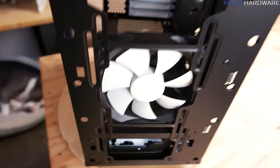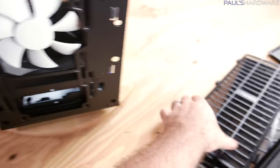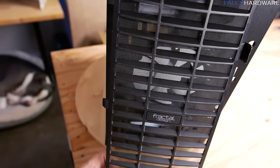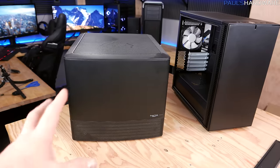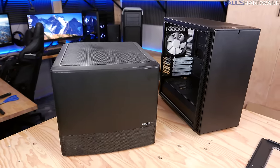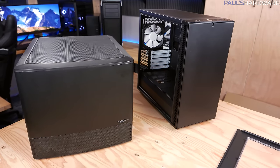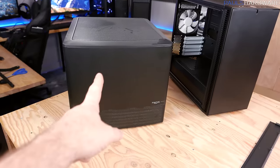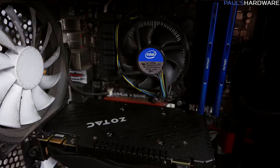One note: when you put fans on this side of the front panel, you do lose the ability to use the dust filter. The system on the left is my HTPC in a Fractal Node 804, and I'm going to transfer that system into the Define Mini C — mainly to clean it since it's very dusty, and also because I want to replace the stock heatsink fan.